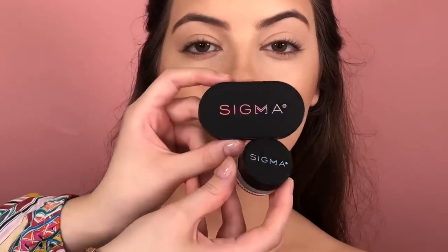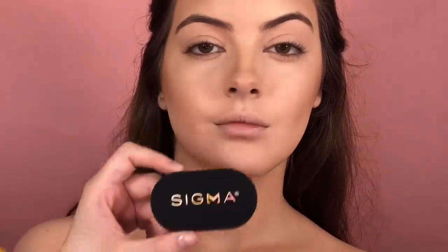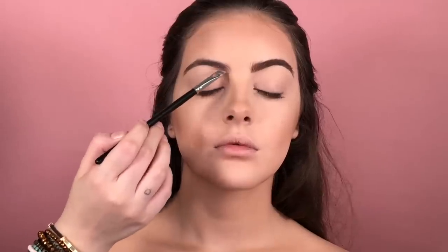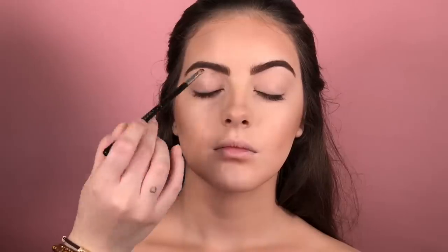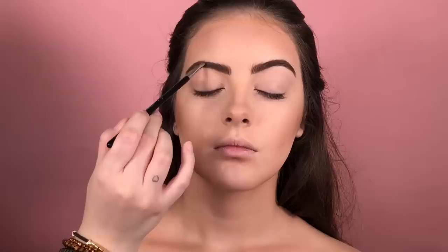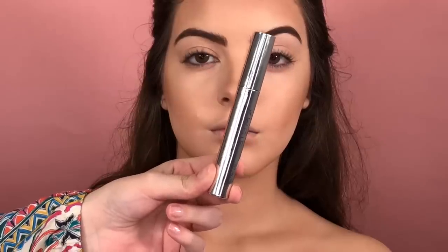And now, I'm gonna do the brows. Today I want a natural finish, so I'm gonna use the new launch by Sigma Beauty — the dual powders in blonde, and also the pomade in the shade medium, just to create soft lines. Not too much, because her eyebrows are already very full and beautiful. And now, I'm gonna just set these brows using the clear brow gel, also by Sigma.